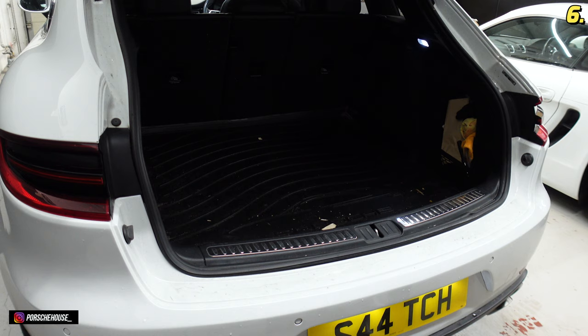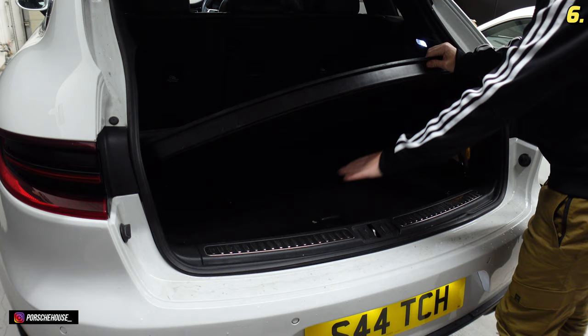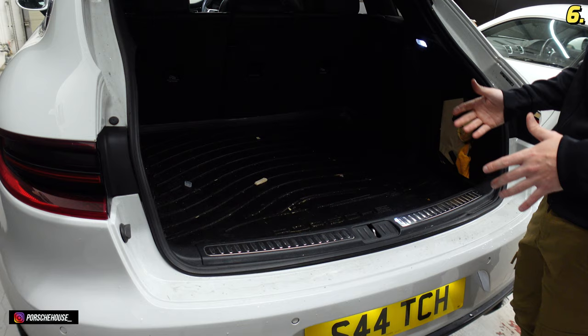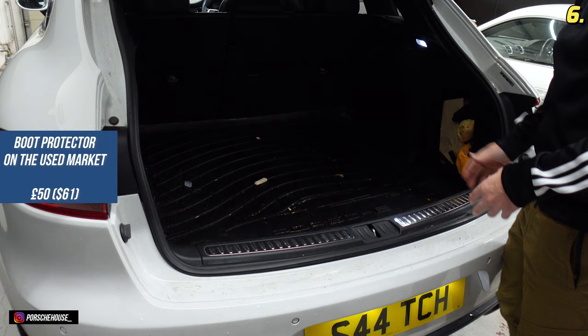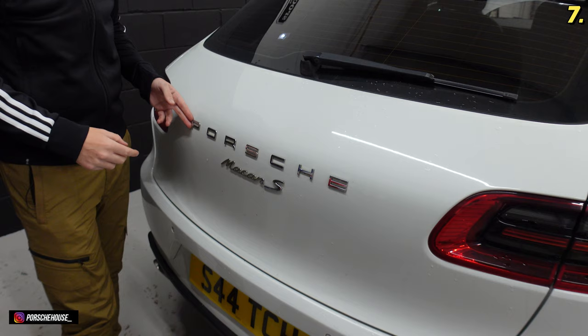Sticking with the back end, these boot liners are a really good idea. I picked this up second hand for around £50 and it's really good at protecting the underneath of the boot. If you do a lot of trips to the beach or countryside and you come back with towels and shoes thick with mud and sand, these just pop straight out and you can wipe them down and get rid of all the mess. They're about £50 and you can get them on the second hand market quite easily.